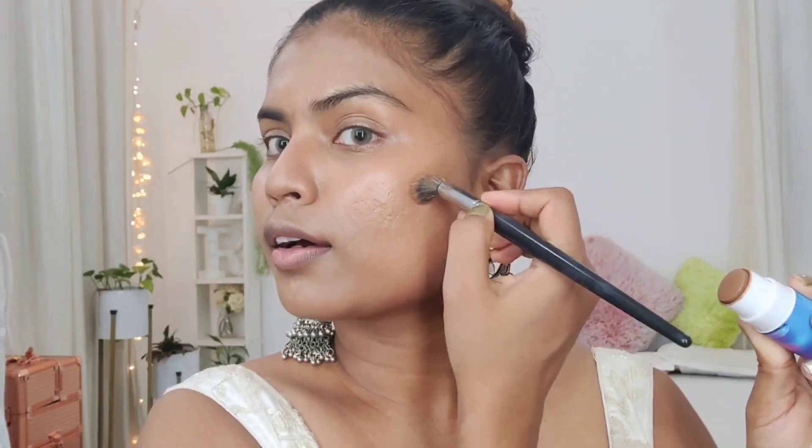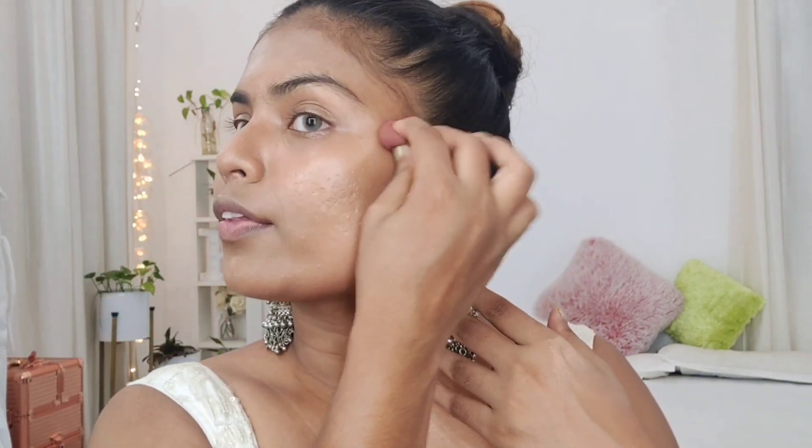Can you see the dewiness on my face? Next I'm taking the Pose HD Foundation again, this time for contouring. Since I want today's makeup to be pretty dewy, I'm going to use almost all the products in a creamy form. I'm applying the cream contour and then blending it out with a beauty blender. Wow, the products are giving me surprise after surprise!